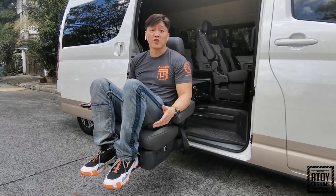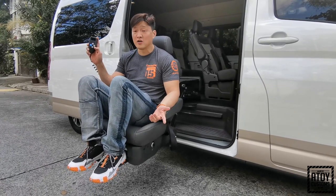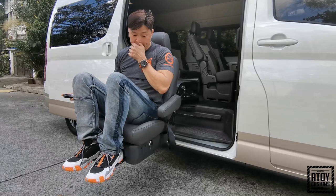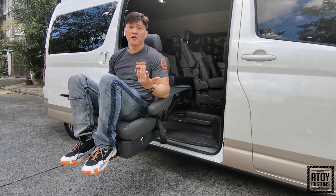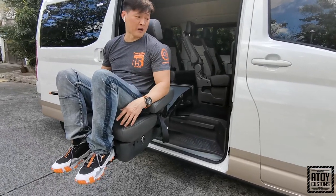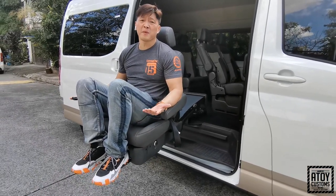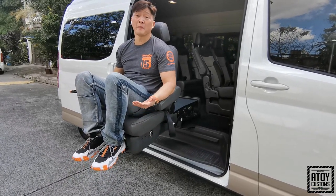Papakita ko sa inyo ngayon kung paano siya gagana. Pipindutin mo lang itong switch na ito. Yan siya — angat siya. This lift can carry about a maximum of 300 pounds. So, anybody na more than 300 pounds, hindi na nagbibigay ng warranty ang supplier because medyo mabigat na.